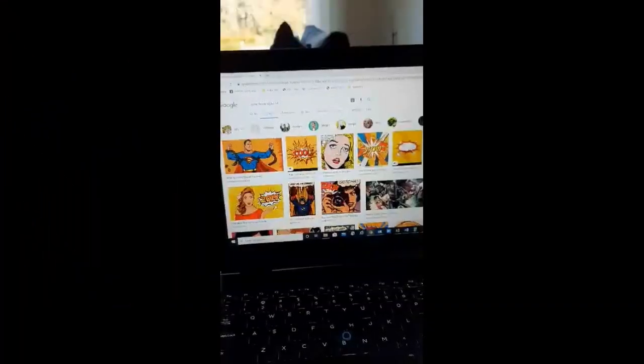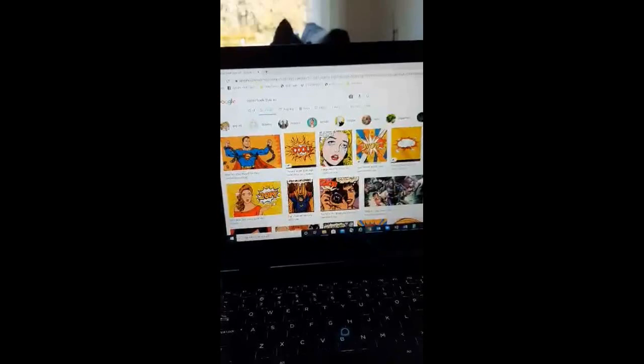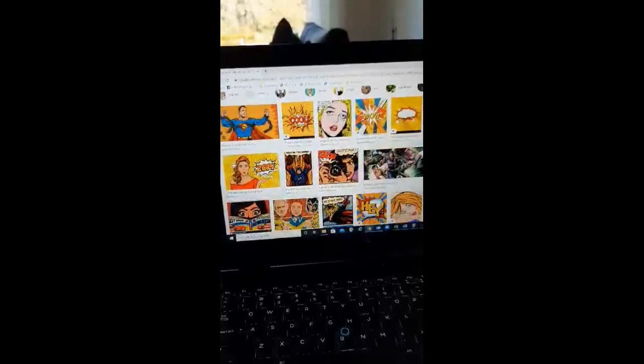Hello again everyone! I am just going to step you through what I am doing to start the initial preparations for this drawing or painting. Right now I am just looking up some inspiration images — I'm thinking comic book style will be a really cool way to do it. So I'm just having a look at the colors, what the shapes look like, the way that the figures are drawn, and then I'm going to start some initial sketching.